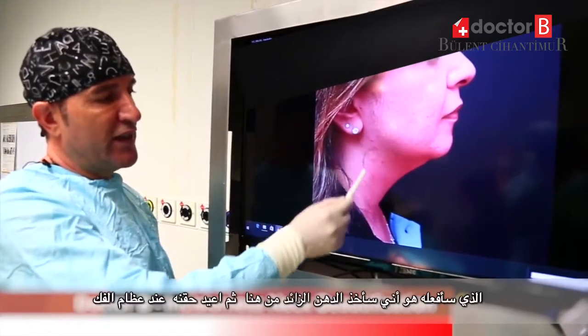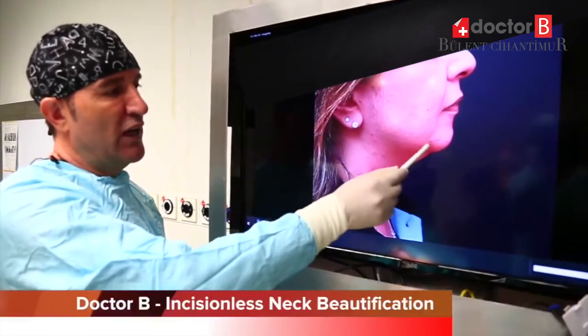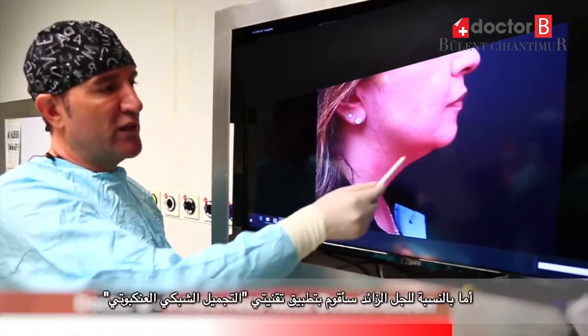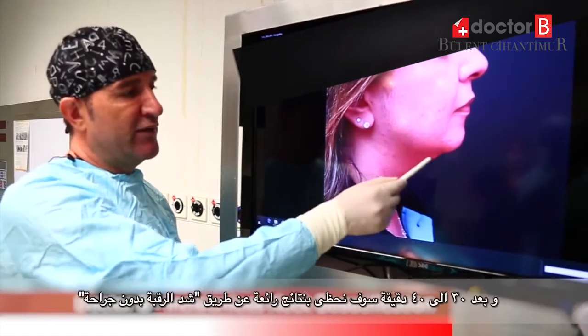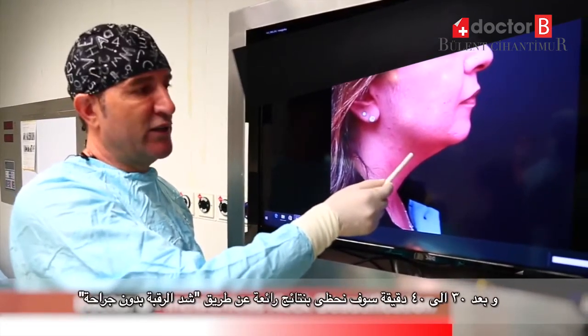I will take excess fat from the neck and then inject the same fat to the bone. And then for the excess skin, I will do my spider web technique. And then 30 to 40 minutes later, we will have a result like a neck lift without any incision.